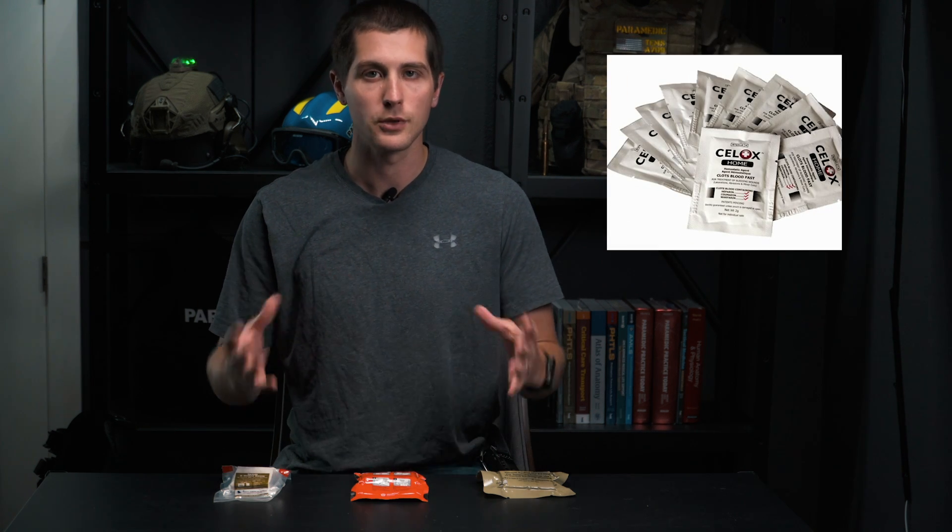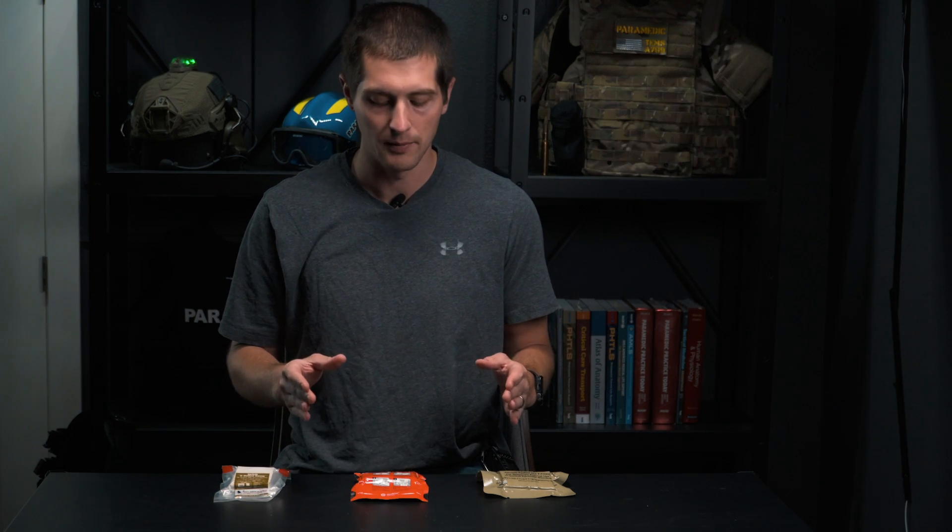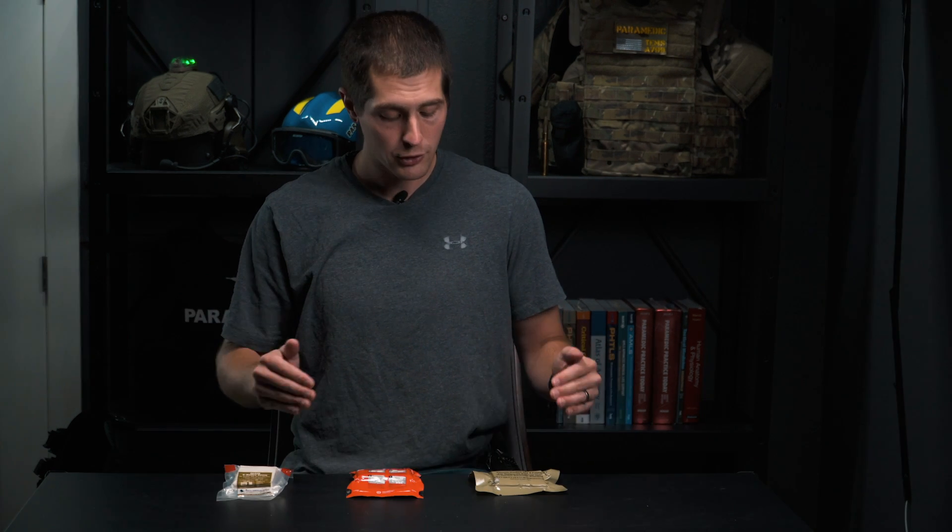There are some other items on the market — the most common one I see asked about in the comments is the granular powders. While they did use those in the military and they were approved for a short period of time, early generation powders caused an exothermic reaction that would actually burn patients when placed in the wound. They fixed that issue, but soldiers in the field found that on really deep and narrow lacerations with arterial bleeding, it was hard to get the powder all the way down to the wound site. And on windy days, the powder would blow out of the wound before they could even apply it — which is why we've moved to impregnated gauze with the material right on it.